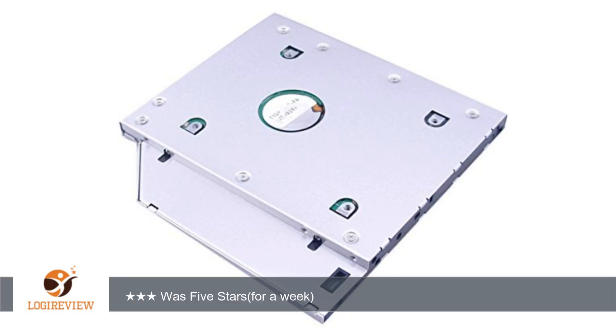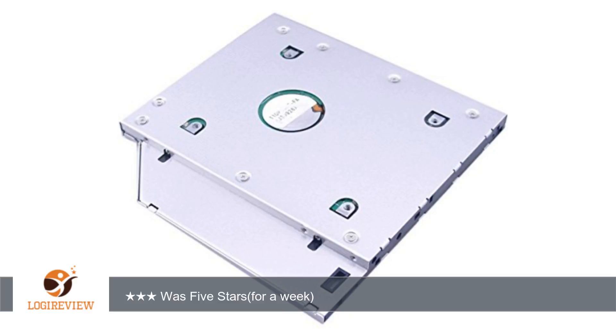If you are alright knowing you might have to do that, then buy this. I wanted an SSD for my laptop, so it doesn't really bother me — then again, it wasn't worth the bother with either.